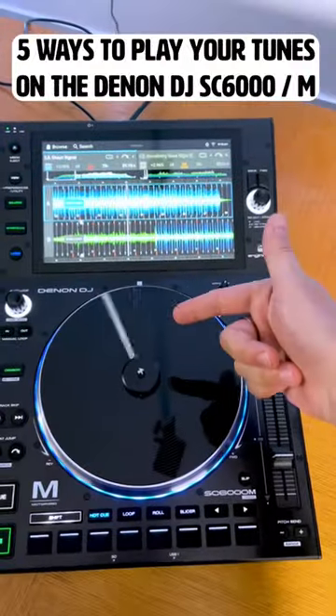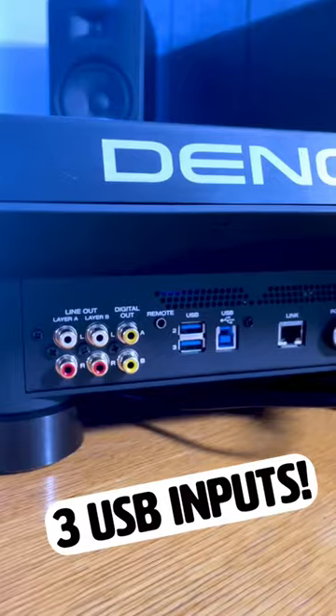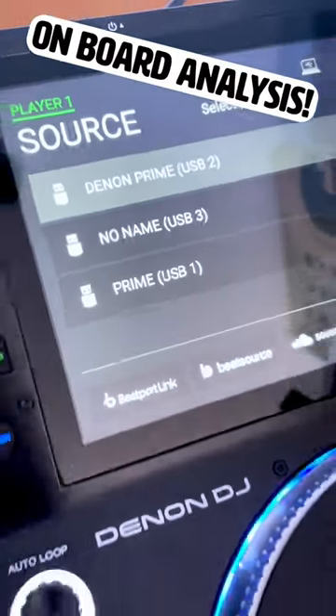Five ways you can use the Denon DJ SC6000 or SC6000M to play your tunes. One: three USB inputs. You can pre-analyse your tunes on Engine DJ before putting them on your USBs, or analyze them directly on the player itself.